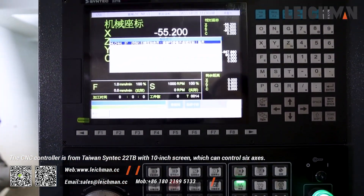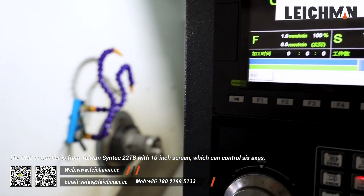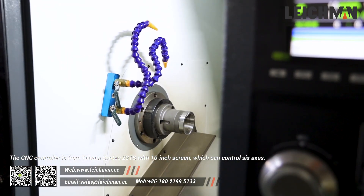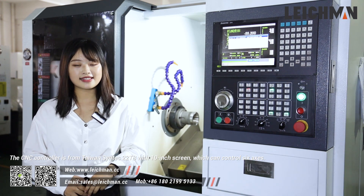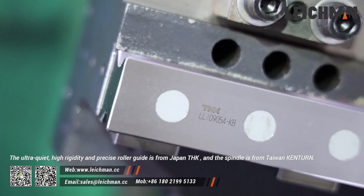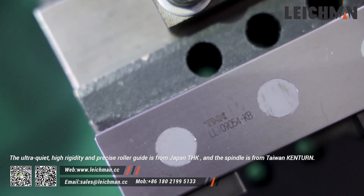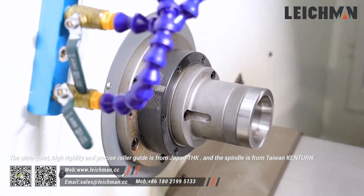The CNC controller is from Taiwan Sintech 22TB with a 10-inch screen which can control six axes. The ultra-quiet high rigidity preset roller guide is from Japan THK and the spindle is from Taiwan Canton.